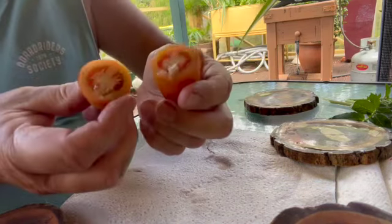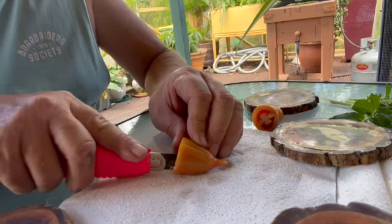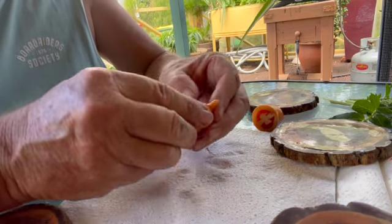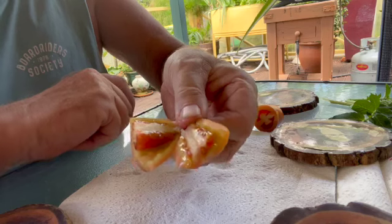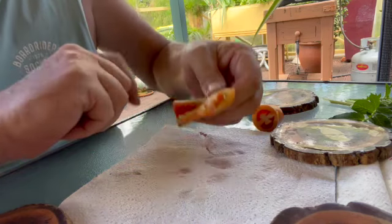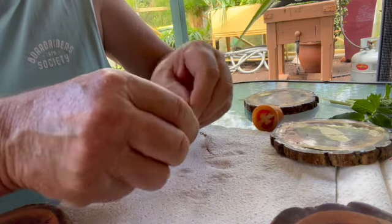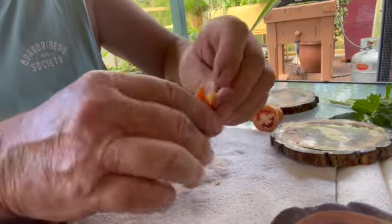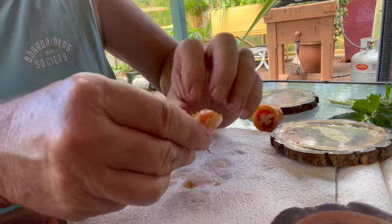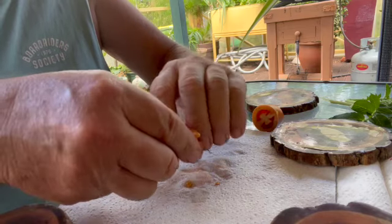That's what's inside the tomato, so the objective is to get out some seeds and then save them for our next growing season. As you can see, there are not that many seeds in here — it's mainly flesh, which is good in respect to taste and flavour. This tomato has probably got less than 30 seeds in it.